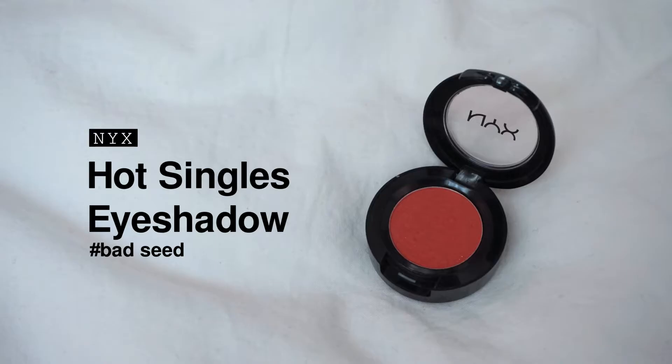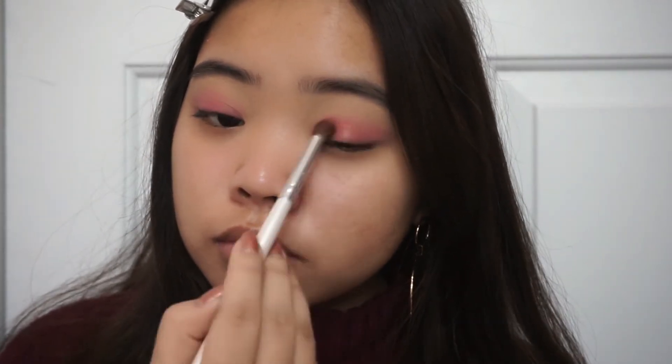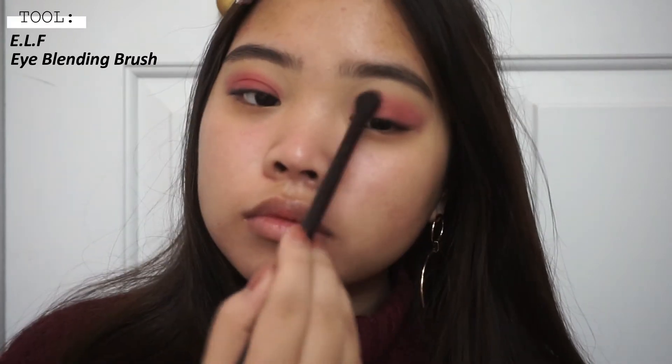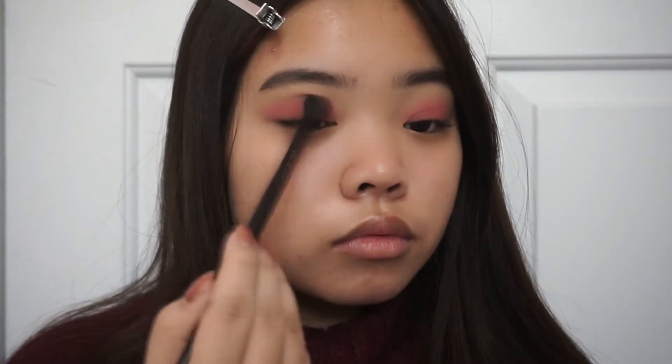Now going in with this really bright red, I'm going to be first putting that into my crease and then blending it out. I really love this red because it's super easy to blend yet super pigmented at the same time — it's one of my favorite red eyeshadows. Since we're using some pretty bright colors, it's important to blend everything out, so I'm using this ELF blending brush to blend out the edges.